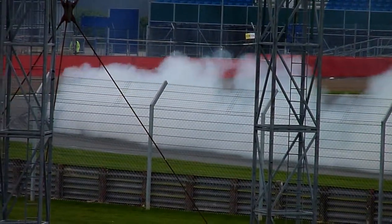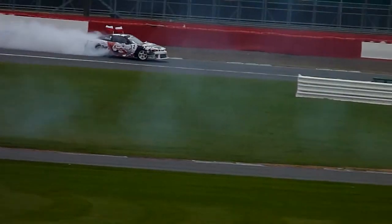Steve Whale in the E36 BMW — I asked him this morning how much more power he has.